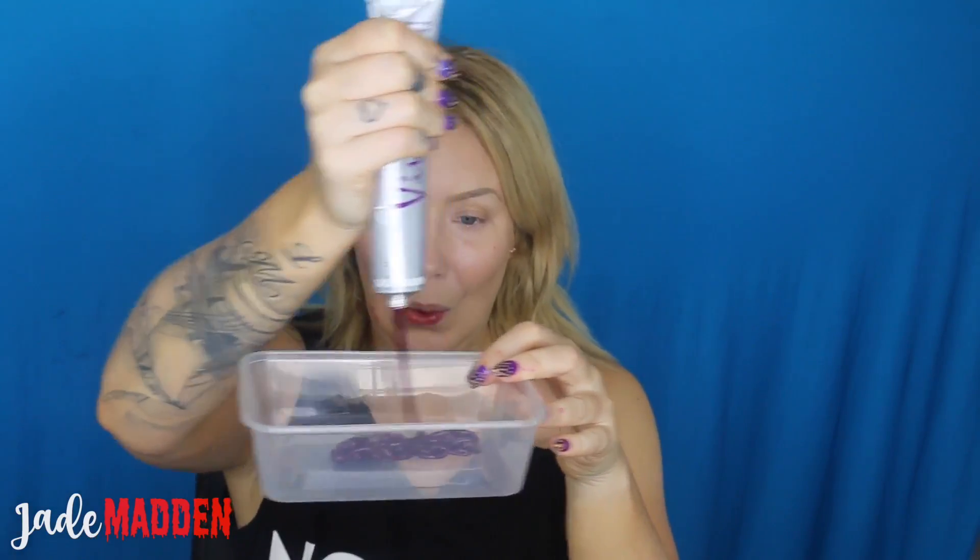It's important to mention that these are direct dye colors, very similar to Manic Panic. They are not an oxidizing color — these only really work on pre-lightened hair.